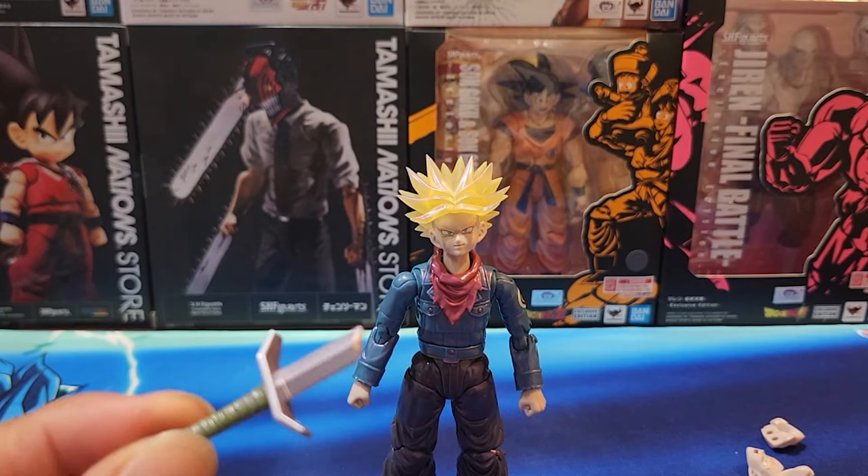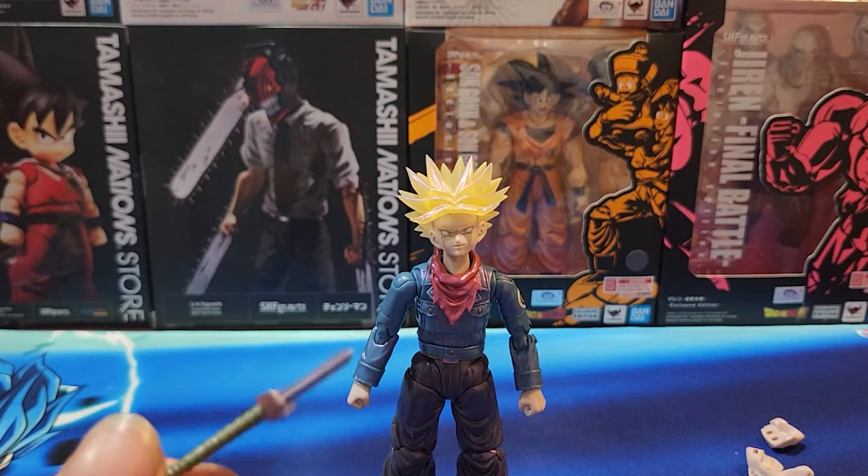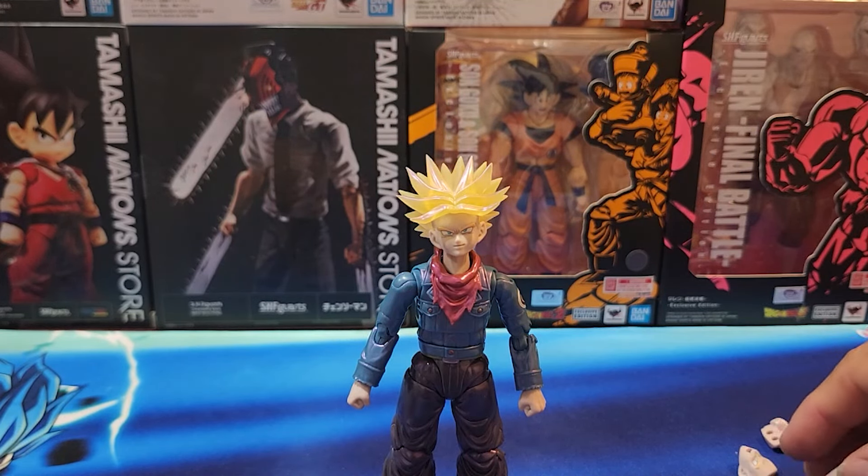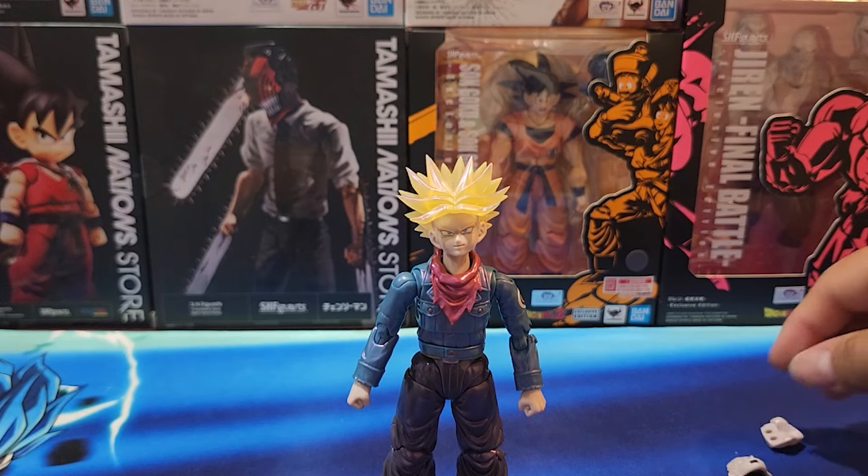I guess you can make the fighting scene where he breaks the sword. Where does he break the sword? It's been a while since I've seen Dragon Ball Z. I think it's the androids — Android 17 or 18 — where he shatters the sword. Yeah, where he shatters it.